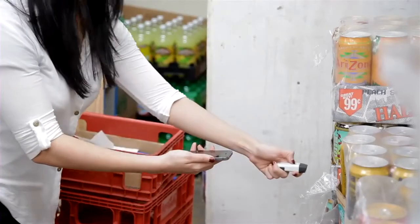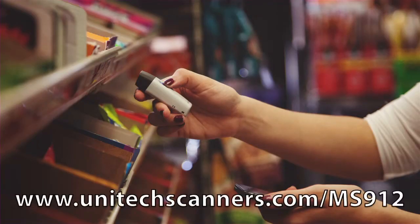The MS912M is a smart choice for any mobile worker using their mobile device to increase productivity. If you would like to know more or wish to demo a product, please visit our website.